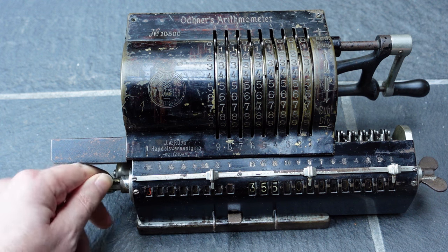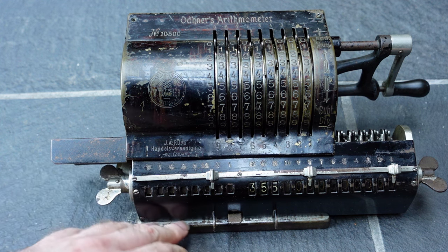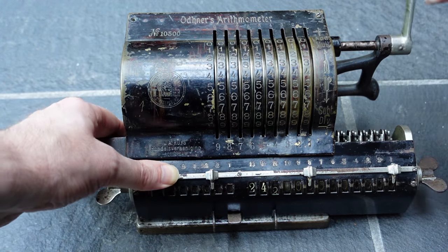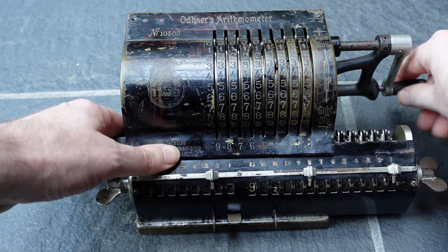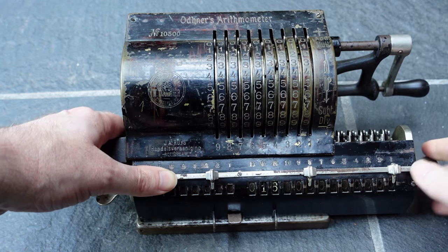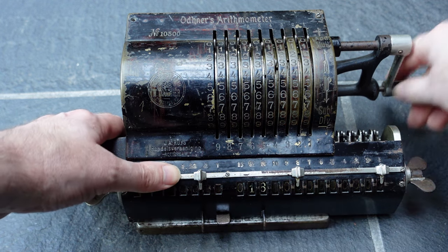I'm not going to bother shifting it all the way to the left. So now I start subtracting, until you hear the overflow bell that rings, and then you undo that last subtraction. Then I shift one step to the left and do this again.